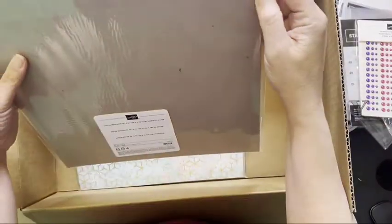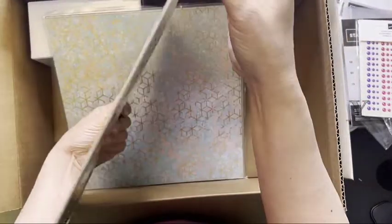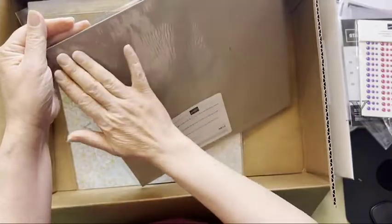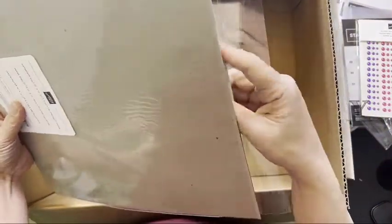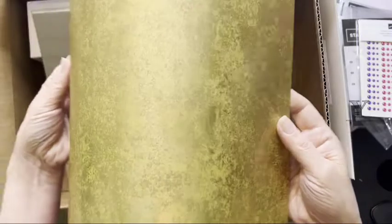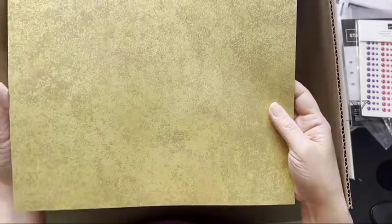Distressed gold specialty paper — you can kind of see it right through the package. The nice thing on this one is that the adhesive is on the main envelope body, not on the flap, so it's not going to get stuck to your papers — just like you saw my instruction papers get stuck to the packaging. It's got more of a flexible feel to it; it's not a firm hard stock.